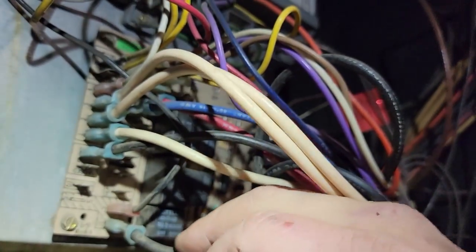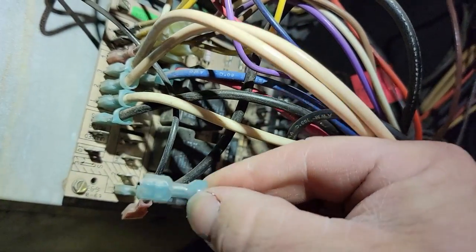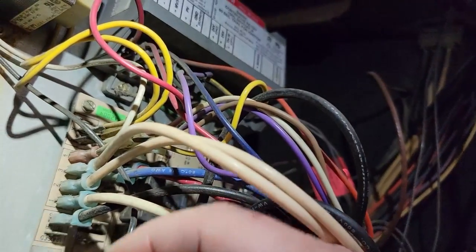DI should be draft induced. Should be able to hook that right on with power. This right here is the transformer. Did you hear that try to kick on? I think we've got a bad board. That's jumping the draft motor — so the draft motor works.